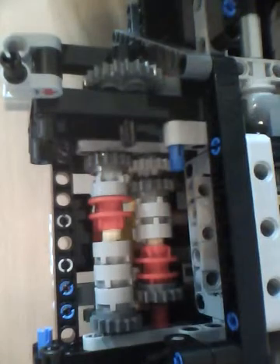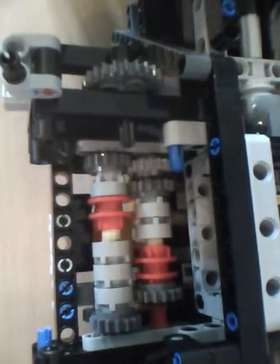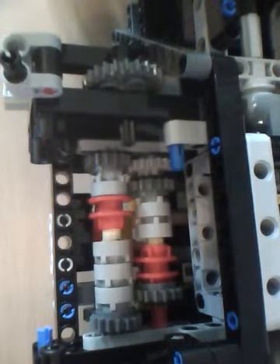Hey guys, welcome back to the BuzzerBot, and here is how to fix and troubleshoot Lego Unimog transmissions, and in general other Lego Technic transmissions.